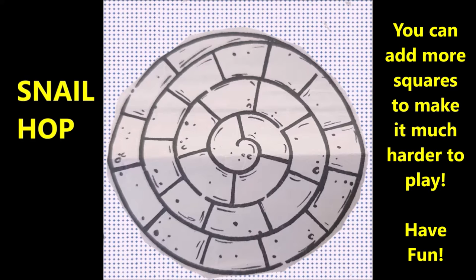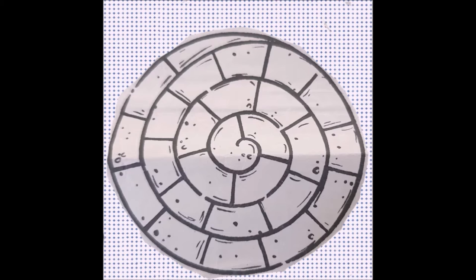What you need to do is draw a coil on the ground, like the one in this diagram, with as many sections as you like, as long as they're big enough for you or your friends to stand in. Players take it in turns to hop on one foot to the centre.